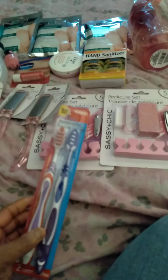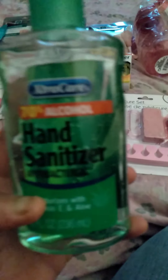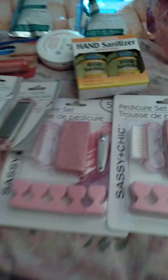Ear care. I got some more toothbrushes - can't have enough toothbrushes for your breath. Sanitizer for your hands - can't have enough sanitizer to keep your hands clean. Another sanitizer, another hand sanitizer. It racks up when I go.